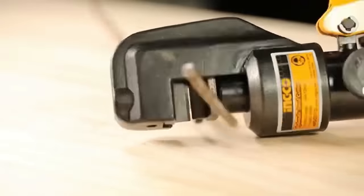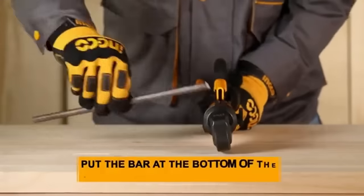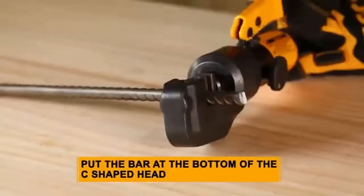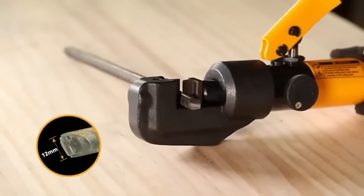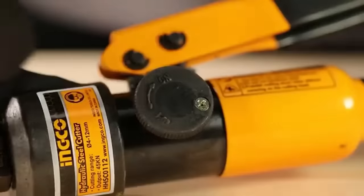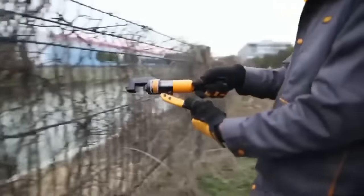Widely applicable, it excels in cutting tasks involving rebar, chains, bolts, and wire rope, making it a popular choice in construction, demolition, and scrap metal recycling. With a high cutting capacity and reliable construction, the INCO 45 kN hydraulic steel cutter stands out as a powerful and versatile tool.